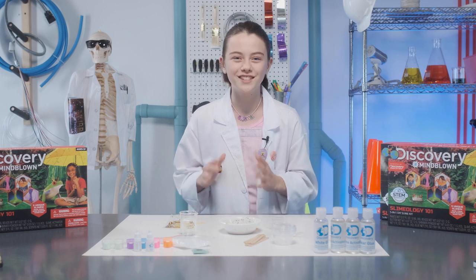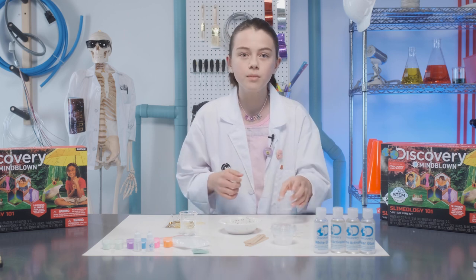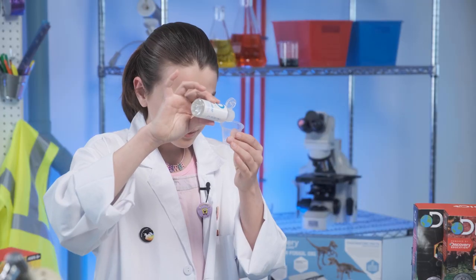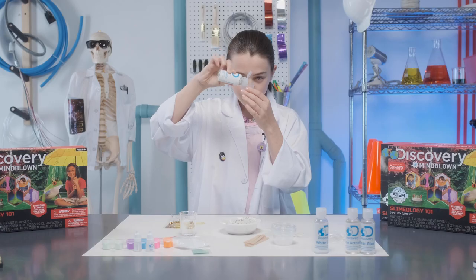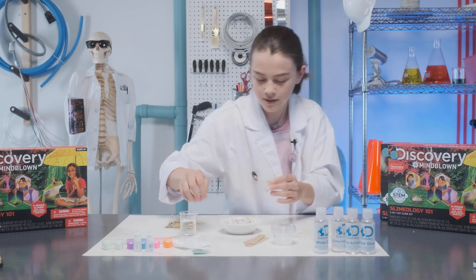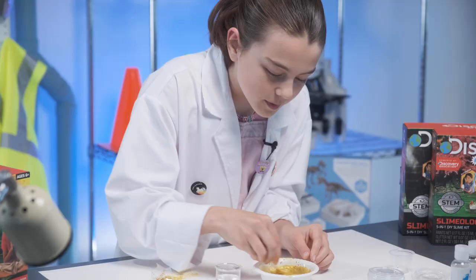Who's ready to activate their slime? Measure and pour 9 milliliters of slime activator. Now be careful when adding the slime activator to your glue. Keep stirring.